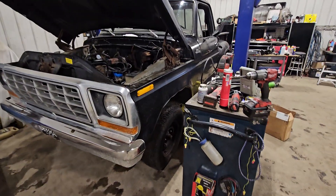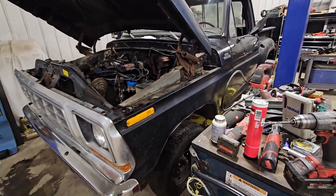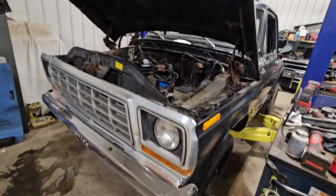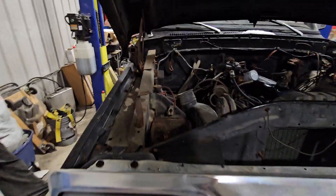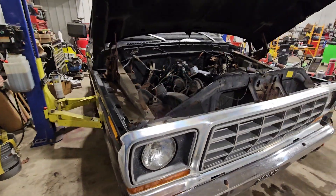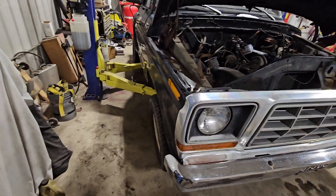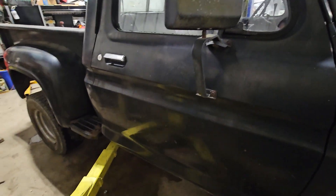All righty guys, just wanted to make a video on my 1978 Ford F100 two-wheel drive. I found this truck sitting next to a gentleman's yard — it hasn't been driven since 1994, at least that's the last registered tag on the license plate. Basically what I'm doing with it is redoing the drivetrain.